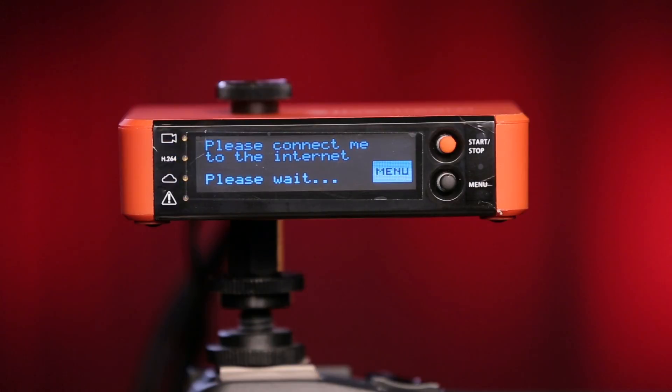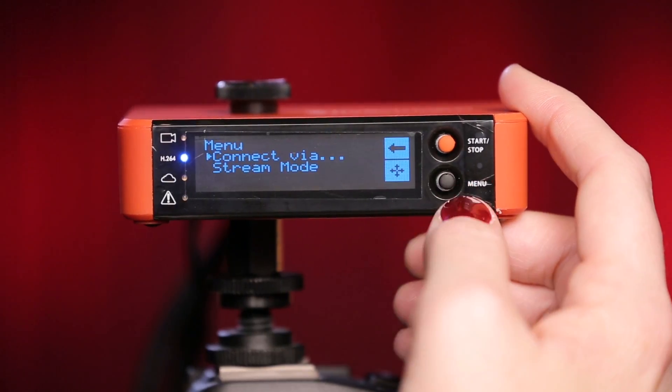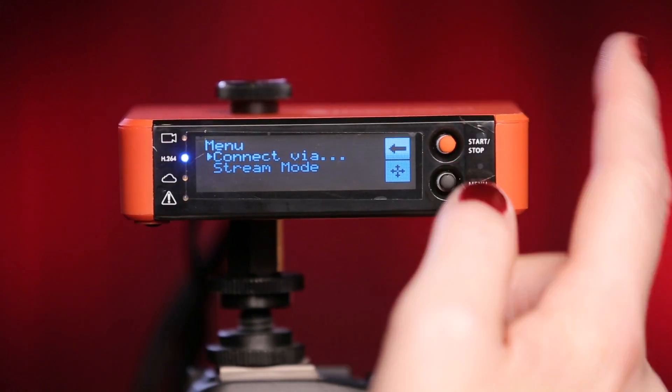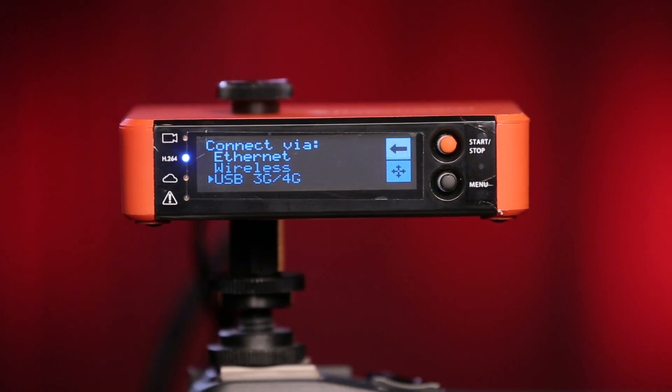You can either wait for the Broadcaster Pro to find a connection on its own, or press on the black joystick next to the menu indicator. The screen will then give you two options: Connect Via and Stream Mode. Press on the black joystick to select Connect Via.